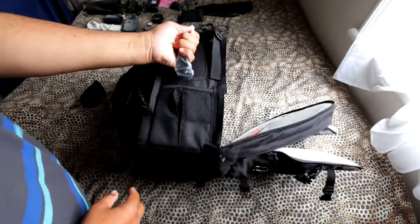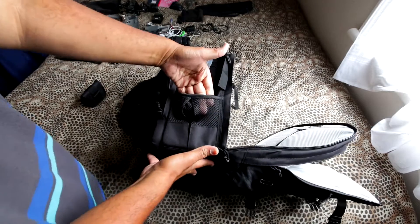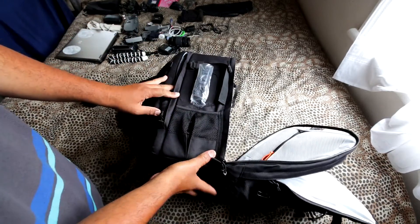There's another handle on the side so you can carry it horizontally if needed, and there's also a side pocket to hold your water bottle, which is pretty awesome.